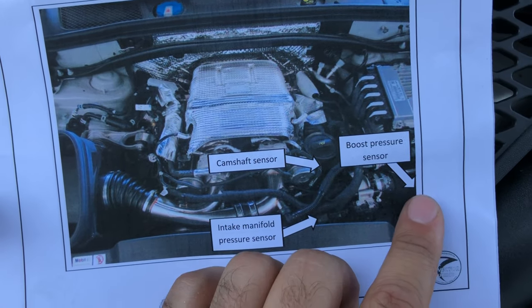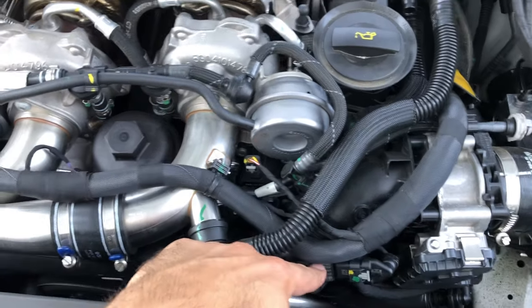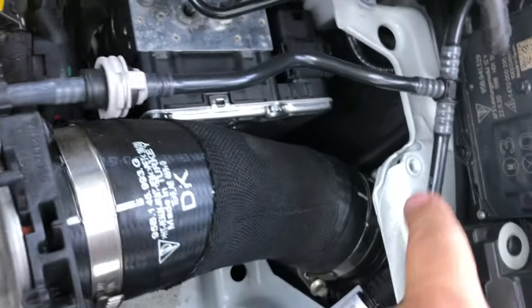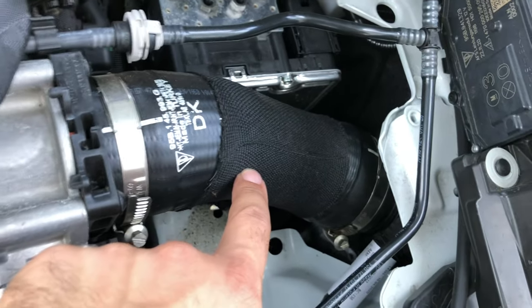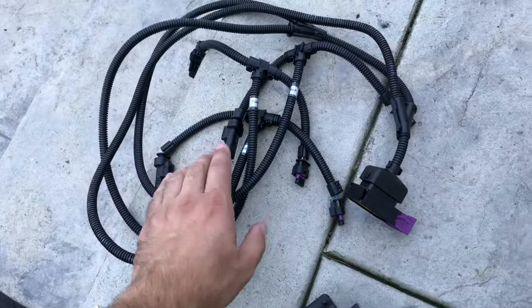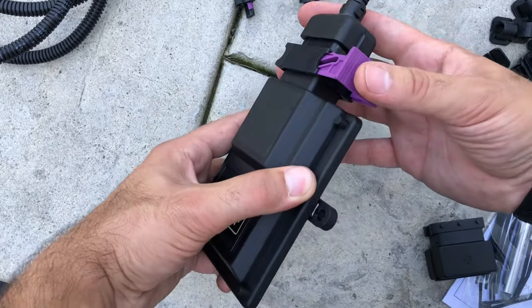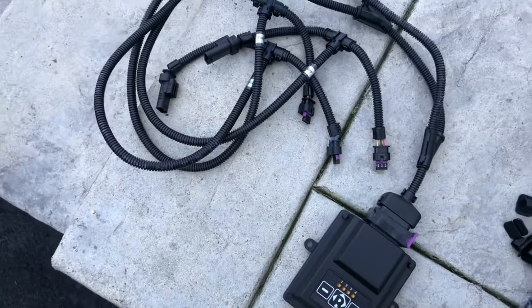You have your camshaft sensor, your boost pressure sensor, and your intake manifold sensor. The intake manifold one is right here in retrospect to the rest of the vehicle. Then we need to find the camshaft sensor, which is going to be in this area, and the boost pressure sensor is right down here. I'm going to pull off the inlet hose to get a little more access, and then we can put together our actual module. You take your pigtail right to the module itself, snap it in, and she's nice and tight.